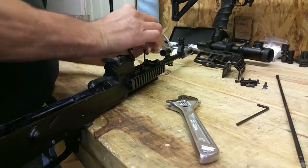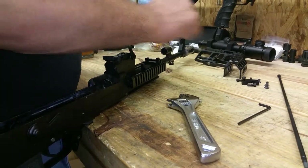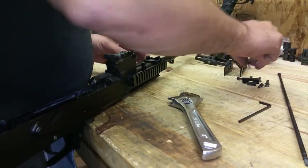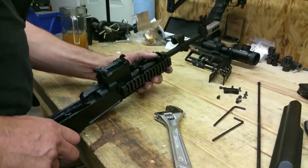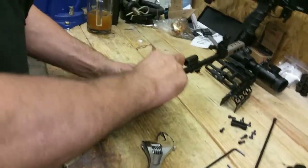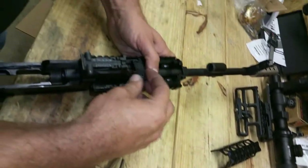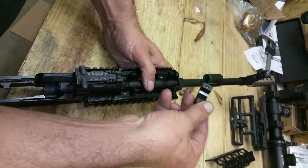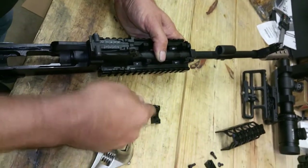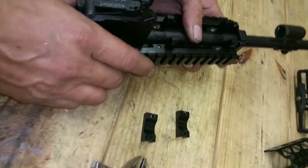What transfers heat so well is the direct contact to the barrel. When we look at what is directly contacting the barrel, it's the two main clamps — the one in the front and the one in the back. It's two sections: you have the upper portion contacting the barrel, as well as the two lower ones.